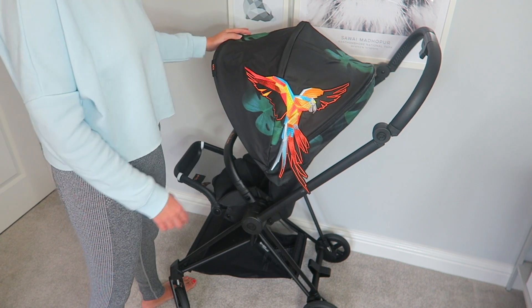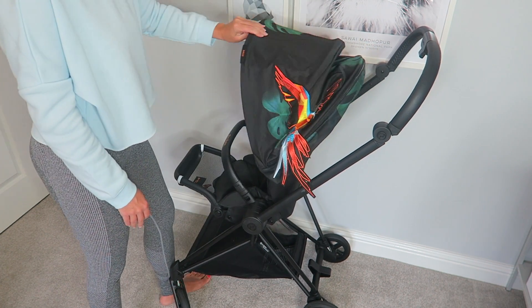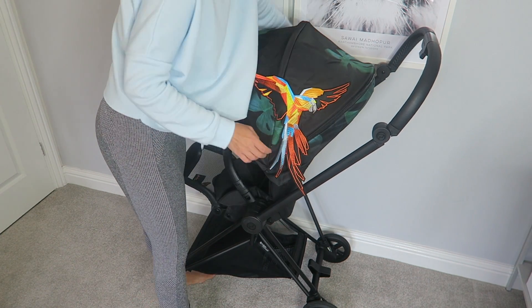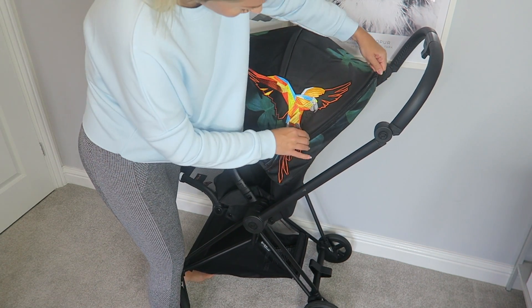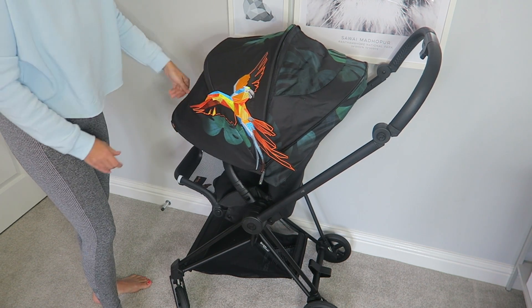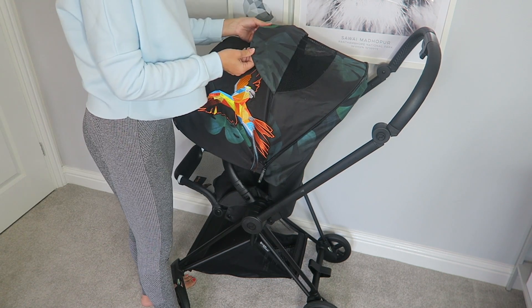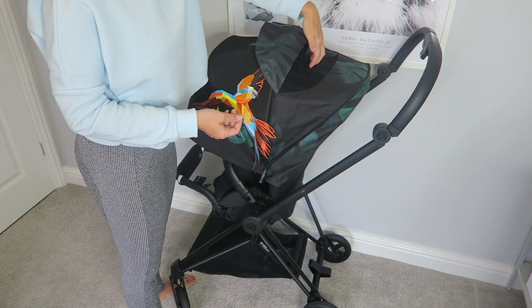I'll start off with the hood. This hood is obviously retractable — it goes all the way back and then all the way out. For some added sun protection you can unzip this and pull it right down, so it gives really good sun protection. Also on the hood you can pull this back and it's got a mesh bit here so all the air can go in, which is really good.